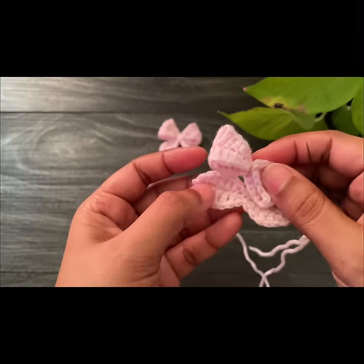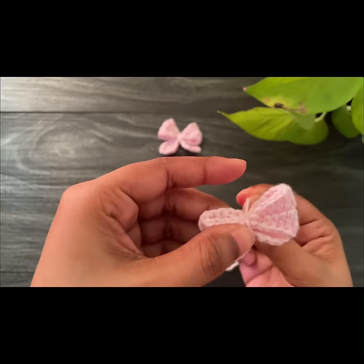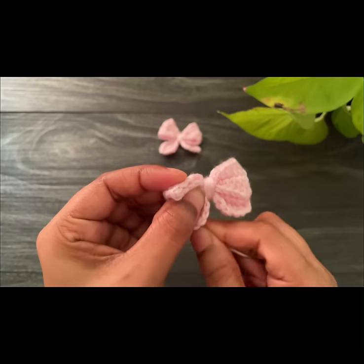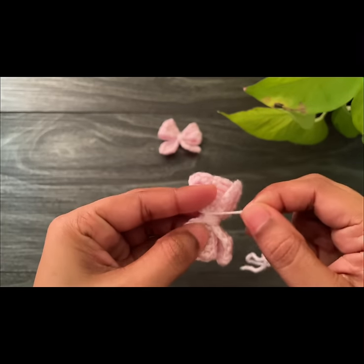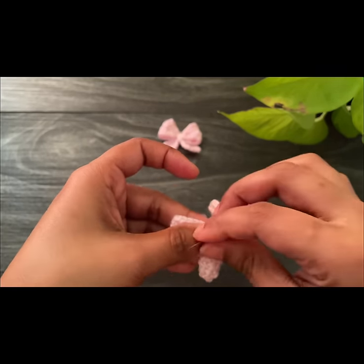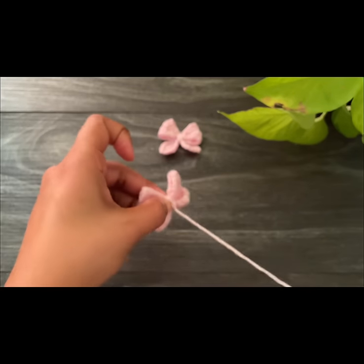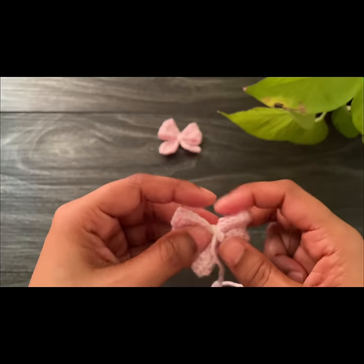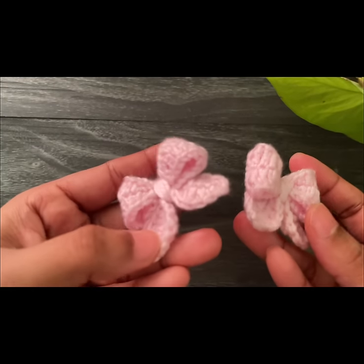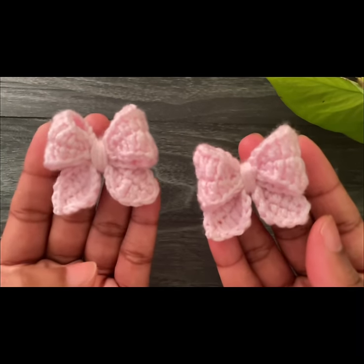Here we're done. Take the next part and keep it under the bow, then just wrap the yarn around it — wrap about six times, that will be enough. Now we're going to tie from behind. After tying it nice and tight, cut off the yarn. We've done our cute little bow! If you attach this to a clip you can use it as a hair clip — it would be so nice. I hope you love this, see you soon with another video, take care, bye bye!